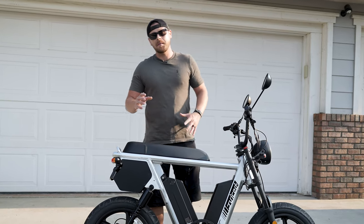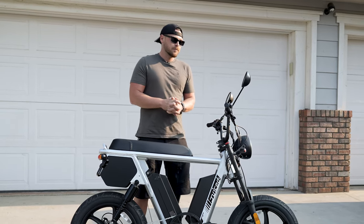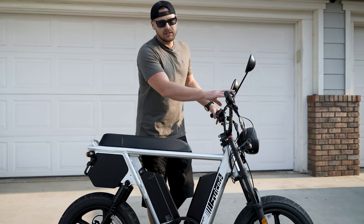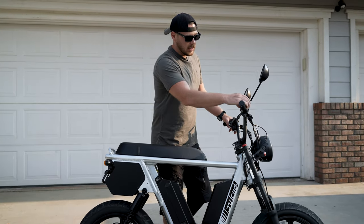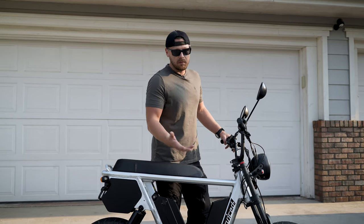So I want to go over and talk about some of my favorite features and why I think they really made some improvements. One of the first things I want to talk about is the controls that it comes with. The display is very similar to the first one — good display, it's not color, it's just a normal display, but it's great.